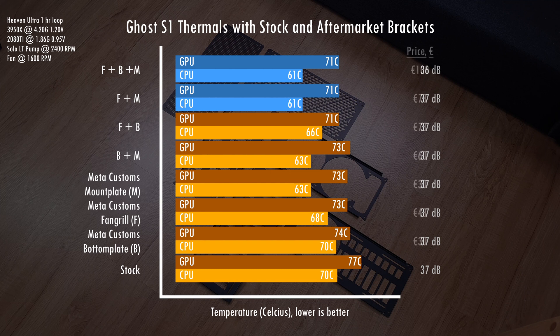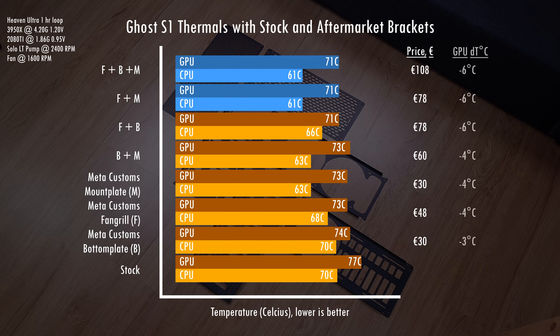If you're interested in getting one or two of these aftermarket brackets and you're on a budget, consider how much you're paying to reduce temps by one degree. Taking a conservative approach using the GPU temps from our test, the mount plate would be a good value relative to the other options for custom loop builds. For air-cooled builds you could go with a bottom plate, a fan grill, or a combination of the two.